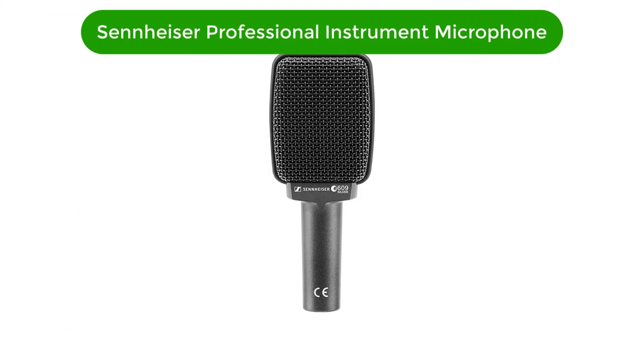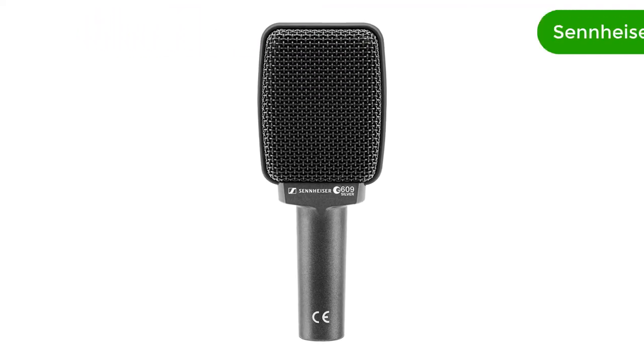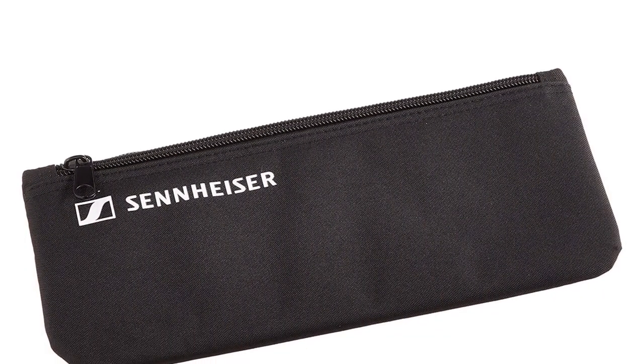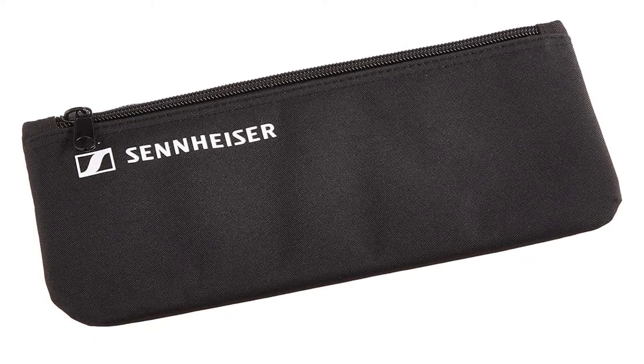Number 1. Our best pick is the Sennheiser Professional E609 Instrument Microphone. This mic is a low-cost and the most durable option on the list, and it effortlessly mimics the sound of classic guitar cab mics. We found that it's easy to operate and doesn't even need a stand, and we like that the metal body of the mic makes it so durable that even if you knock it over, it will be safe. It is a high-quality product at an affordable price.